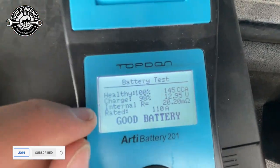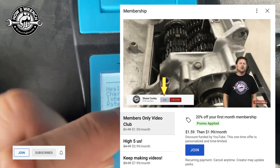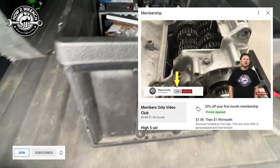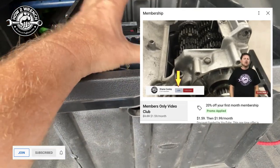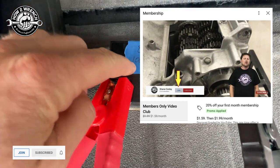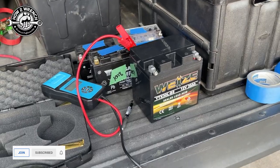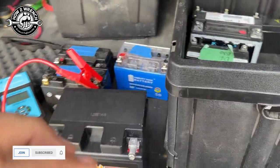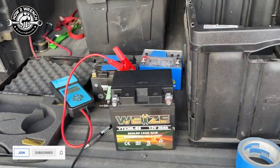Hey friends, if you haven't done so yet, join the channel. I'm going to pop out a member video too, where I'm going to go in a deeper dive on that internal resistance specification and how you can use that to your advantage. I appreciate it. I put links below in the description of this video on how to join the channel. Anyway, I hope you enjoyed the video, my friends. Make sure to like, share, subscribe, all that good stuff. As always, keep wrenching, and we'll see you again in the next video.